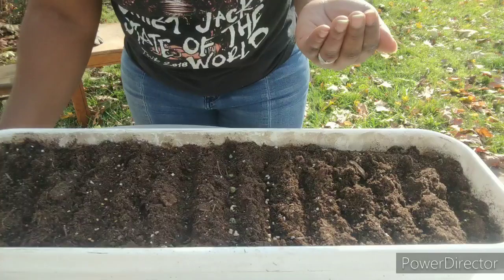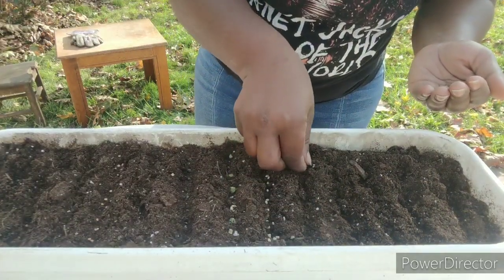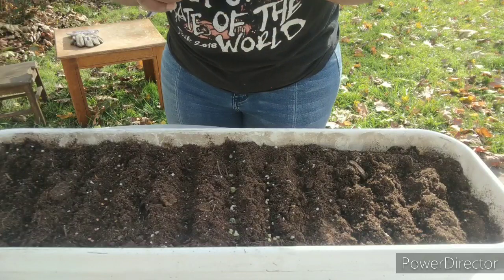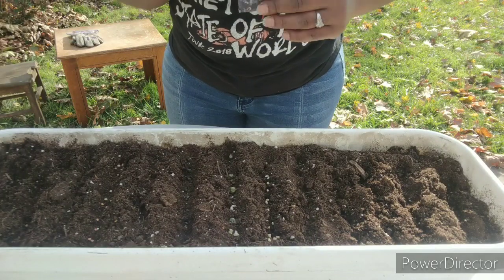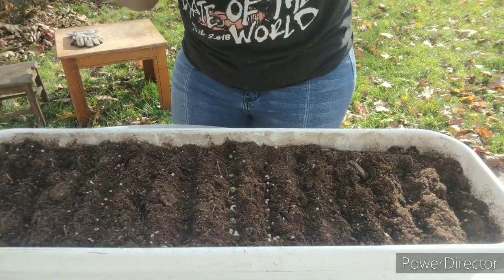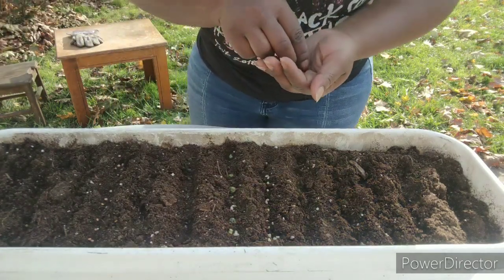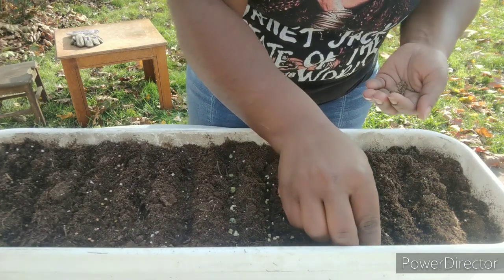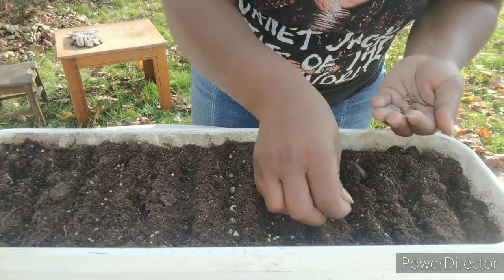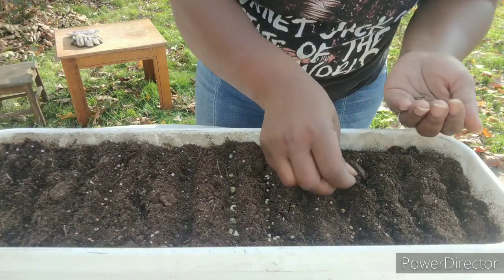Here is the scarlet kale — I'm just going to sprinkle that right in. Isn't that beautiful? I'm pretty sure I sent some of these to a couple of my seed winners. If you haven't gotten your seeds yet, the post office told me two-day delivery is now up to five days. I mailed everything out yesterday, so please don't think I forgot — you are definitely going to get your seeds.